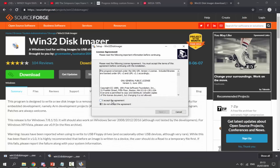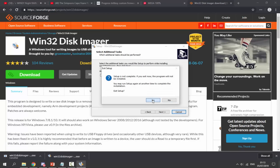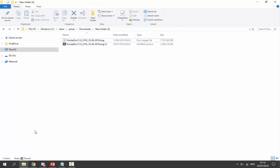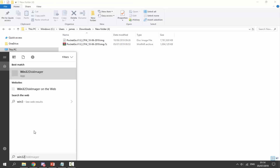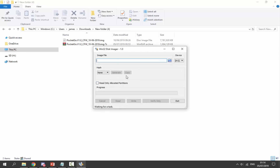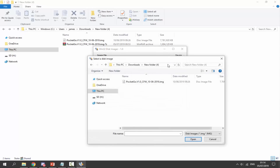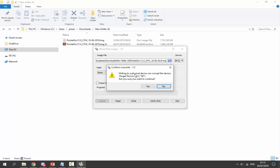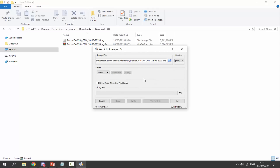To install Win32 Disk Imager, click 'I accept', click next a couple of times and it's done. Once installed, search for win32 in your start menu and open it, clicking yes on any notification. In the software, make sure your SD card is selected - mine has the letter H, make sure you don't get this wrong. Click the blue folder icon to locate your extracted image file in your downloads folder, click open, and make sure you've backed everything up because this will wipe the card, then click yes.